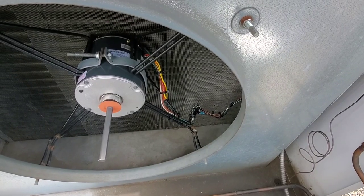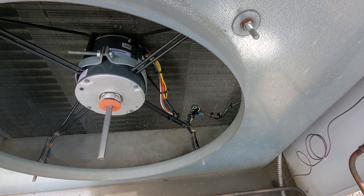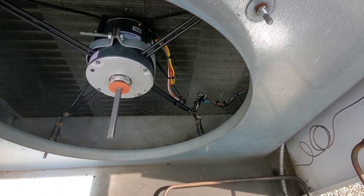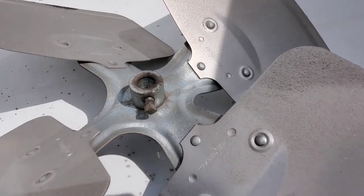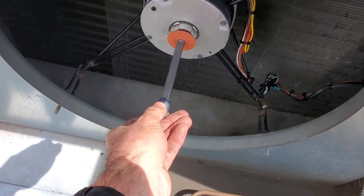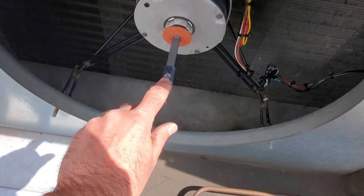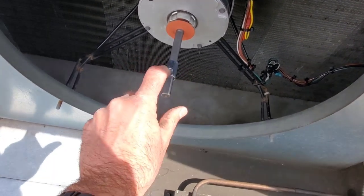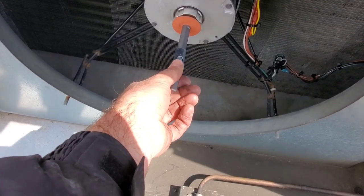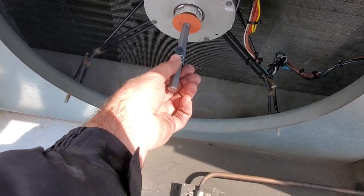Our zip ties are all cut and we're ready to rock with this blade on. The bore size in this blade is actually too big for the shaft, so we use a bushing which slides on and the set screw goes right through that hole. The bushing meets right up with the bore of the shaft so it sits nice and flush.